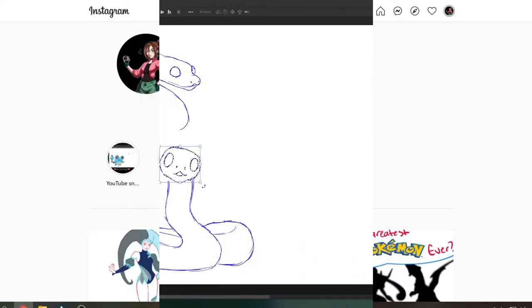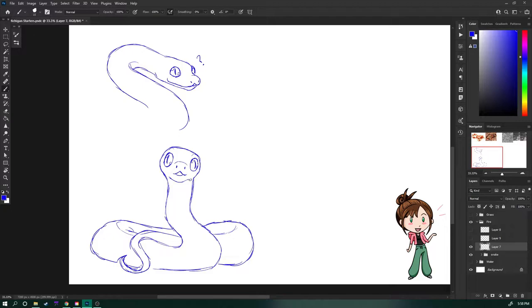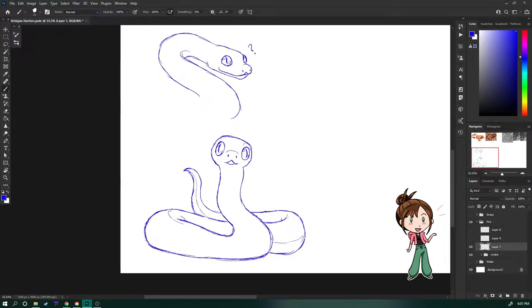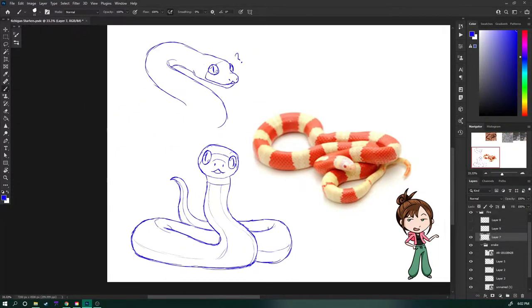Now, without further ado, let's get into the drawing. I decided I was going to trade over my grass starter, so you can see that in Cindy's video. So instead, I'm going to be starting with this cute little fire snake. And while snakes are not the most common critter in this cold state of Michigan, there are some Scarlet King snakes, also known as milk snakes.